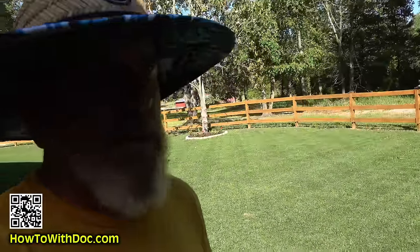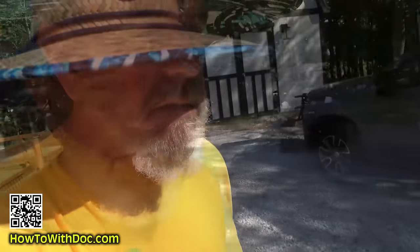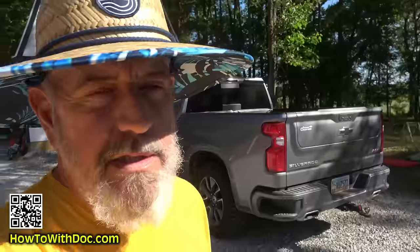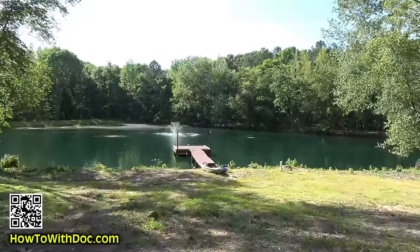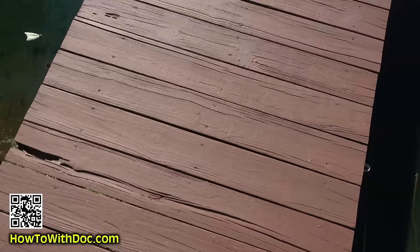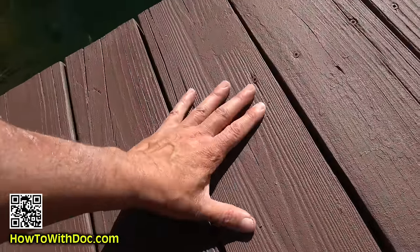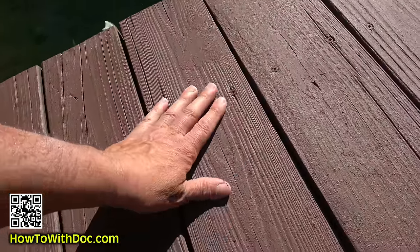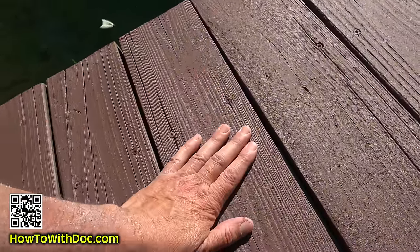So I finished a couple hours ago. It's about 5:30, been out there for about two or three hours. Let's go check on it. It really is walkable within 30 minutes to an hour, I would say. If you stand still on it, you still get a little tack to it. This is what I'm talking about right here — it feels like a solid surface. It's all sealed up and it's rough, so it's non-skid.